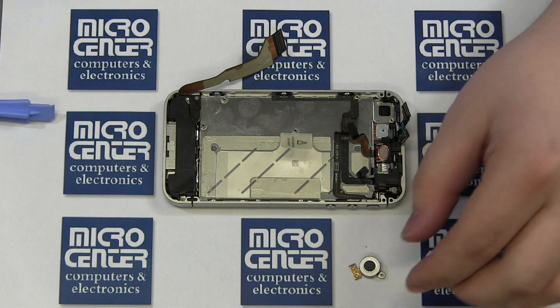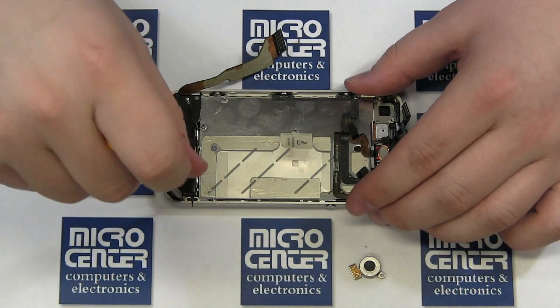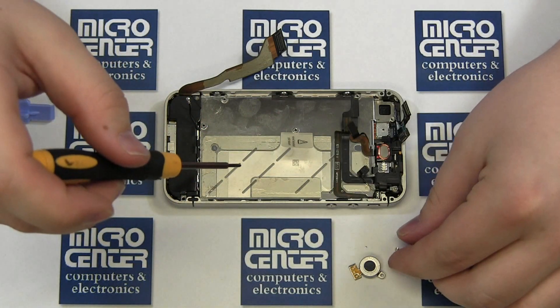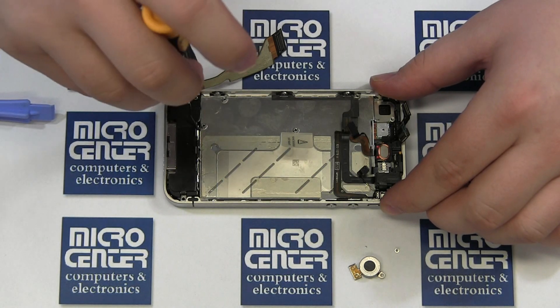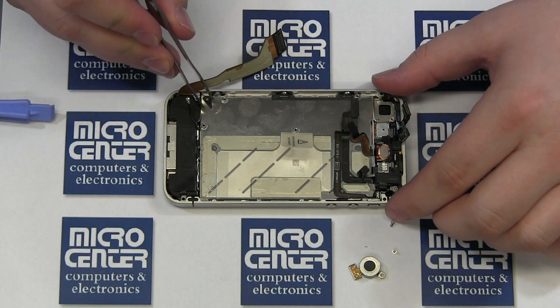Next, remove the two Phillips screws securing the microphone and speaker assembly. Please note that there is a small plastic triangle secured by one of those screws. Lift the assembly out of the case using your case opener tool if you need the extra leverage.